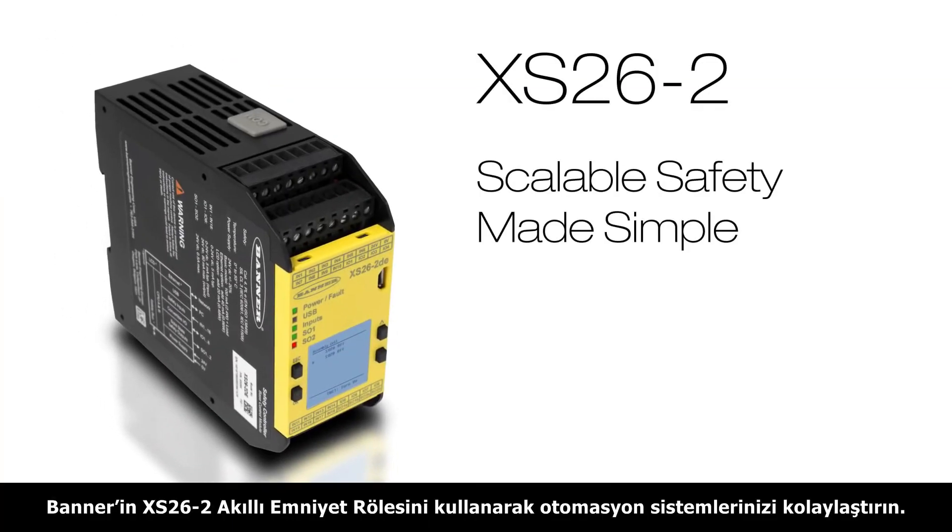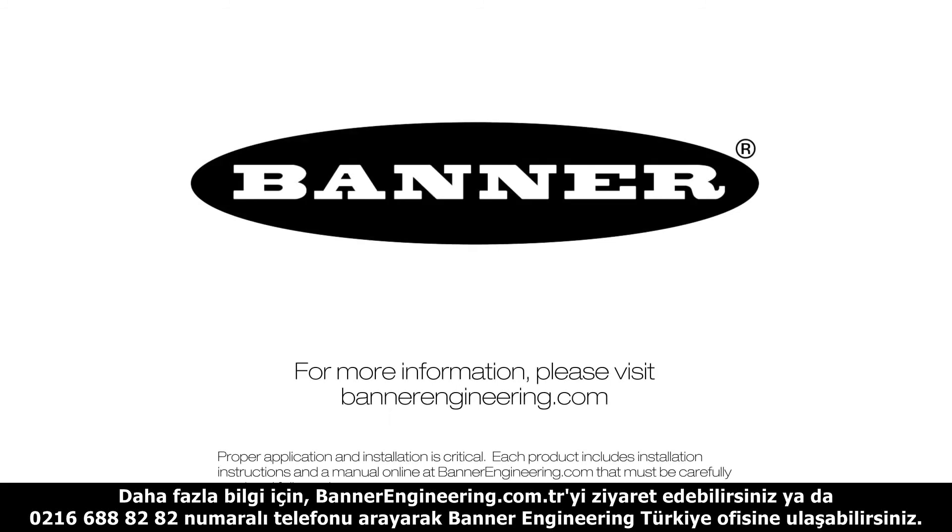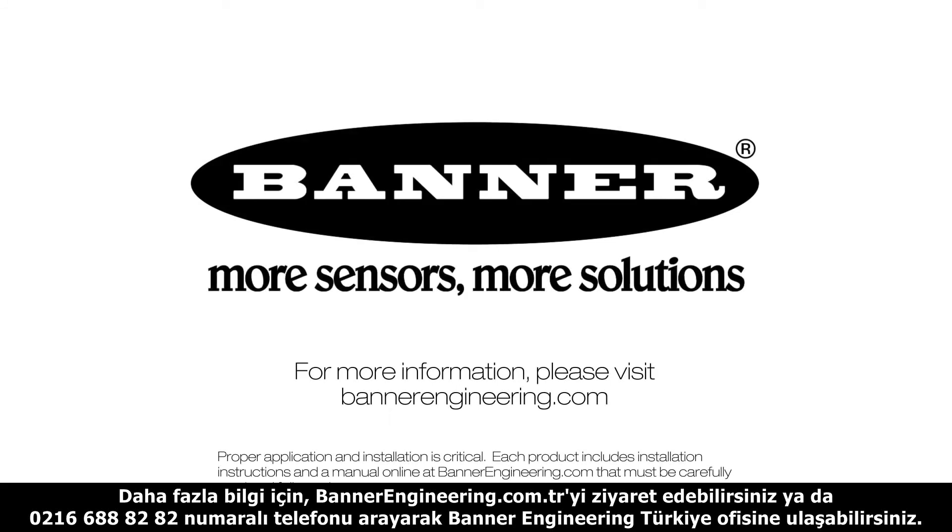Improve your automation process with Banner's XS26-2 safety controller — Scalable Safety Made Simple. For more information, please visit BannerEngineering.com.